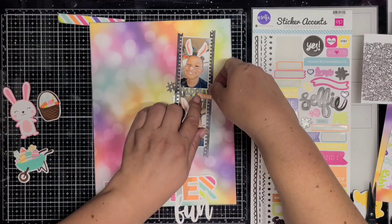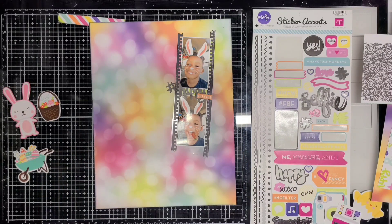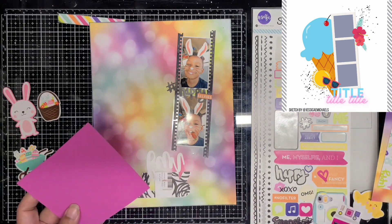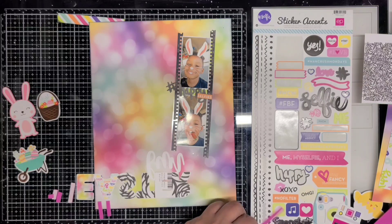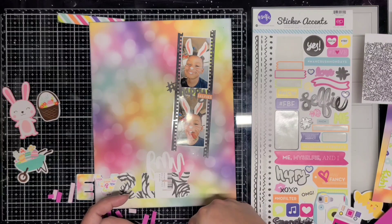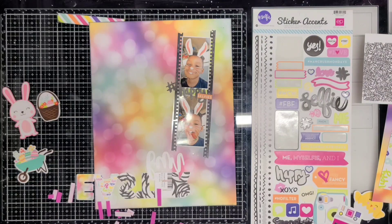I created two other layouts with this kit also, so this is my third layout. Here I'm getting started on the layout — I'll pop up the sketch in the corner; the sketch is by Jessica Michaels. I kind of followed it — I took her idea of the stacked photos and then after that I kind of ran with my own idea, but the stacked photos inspired me to do this layout.